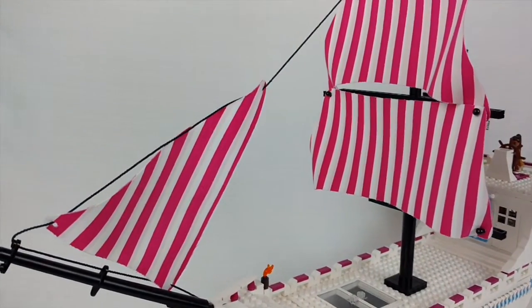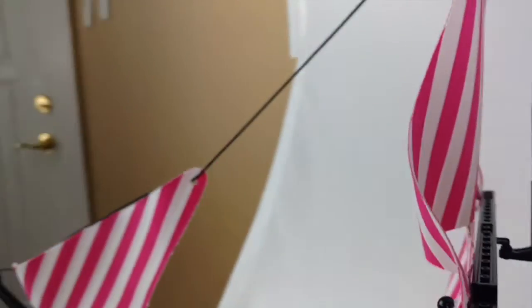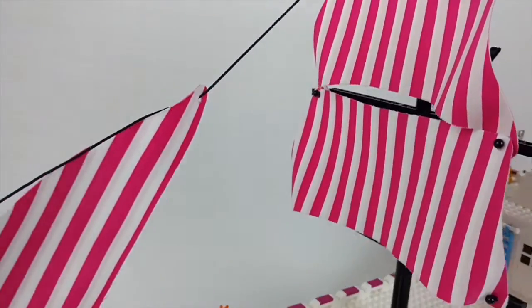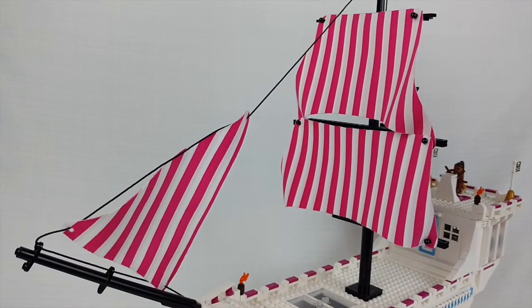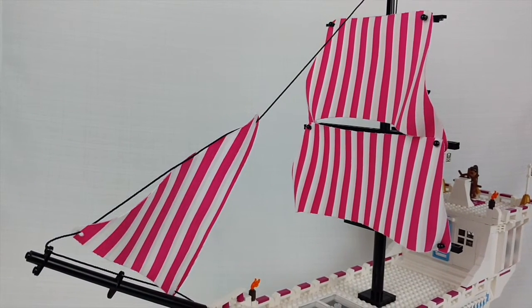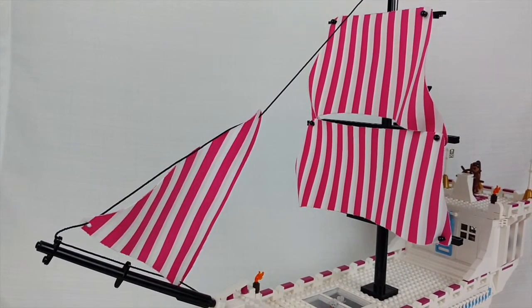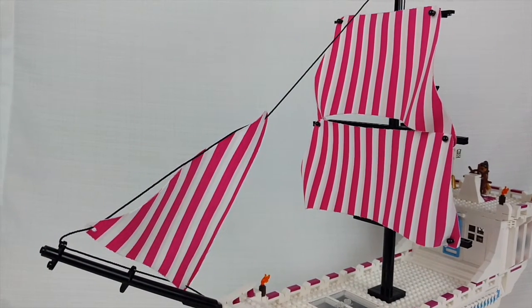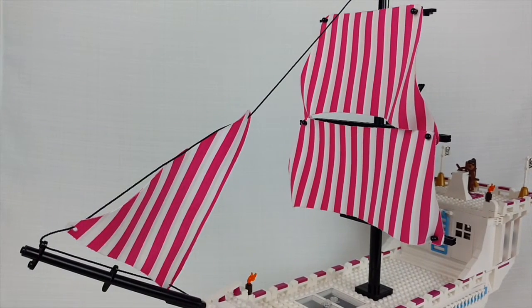I did want them to be double-sided, so you can see here the back of the sail and the door. I actually took the fabric that I purchased and used double-sided interfacing and ironed everything together so that I could create the double-sided sails. Then I just used the LEGO sail patterns, cut everything out, cut out the holes — which were the absolute worst part — and put the sails together.